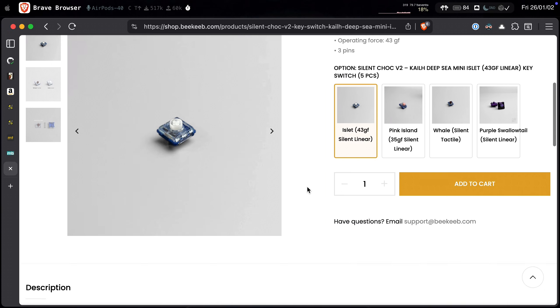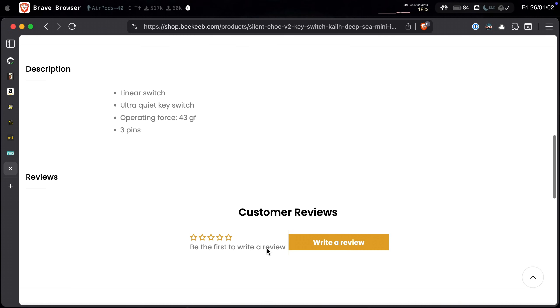The gifted switches are the Silent Shock V2 Tail Deep Sea Mini Eyelet at 43 gram force. I like silent switches that are also soft. The Ambience Twilight switches are the ones installed in both halves right now, and I think those are good for now.